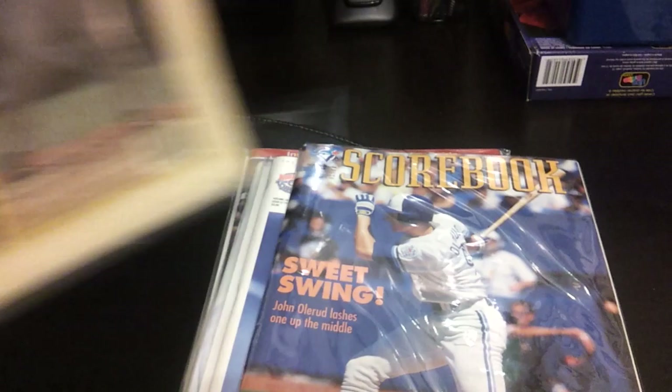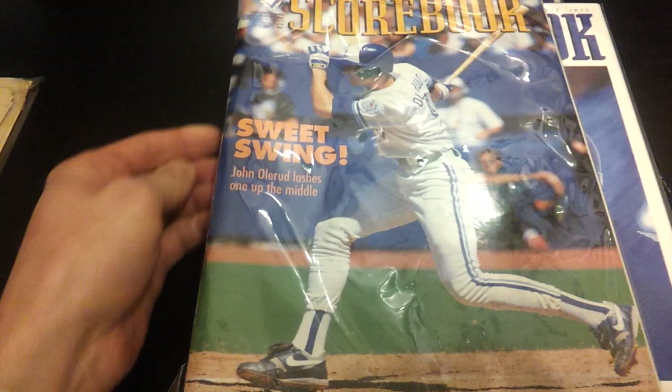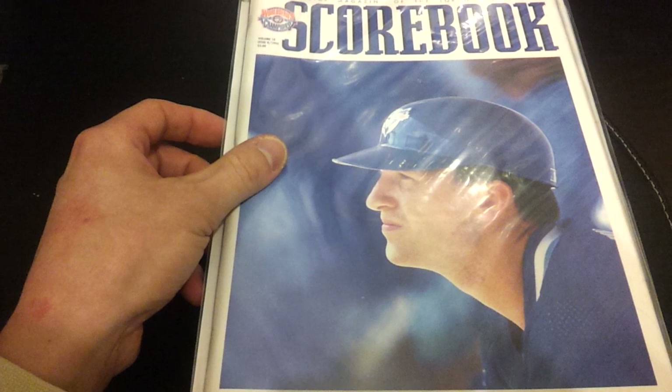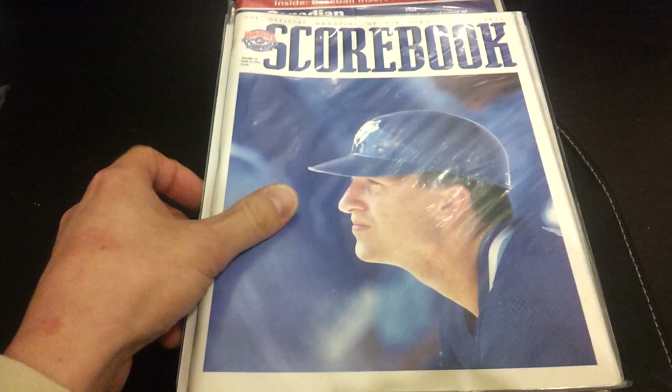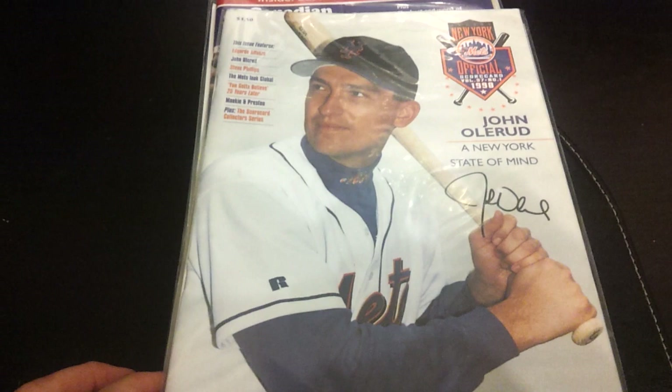Getting into the Blue Jays programs, the scorebooks. This one is from September 1991 — nice photo there. This one's from 1994, Issue 2, Volume 18 — not one of my favorite cover photos. Getting into Mets programs: this one is Volume 37, Number 1 from 1998. It's a nice picture and facsimile autograph — not an actual autograph.